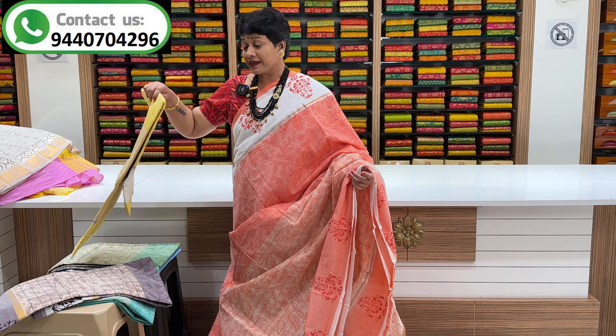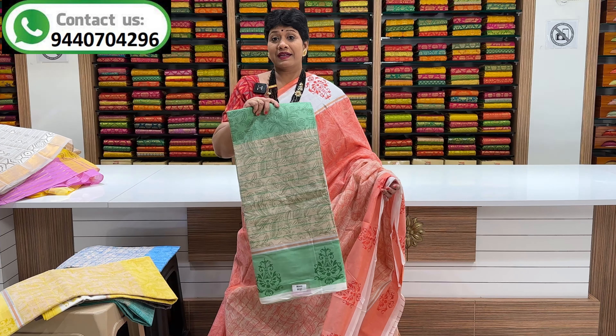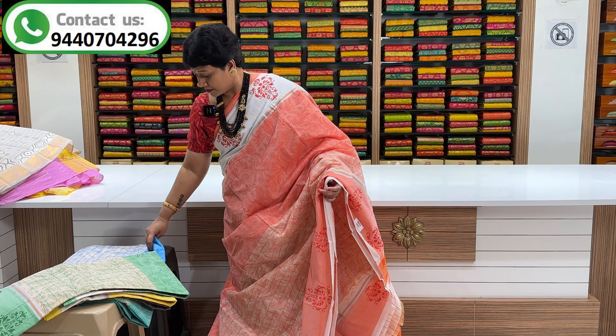Here are the jerry lines. Pallu — contrast pallu. Contrast blouse. That blouse is also a bootish design.